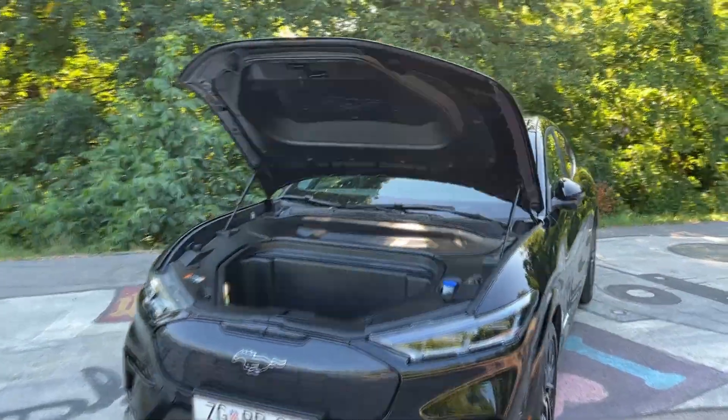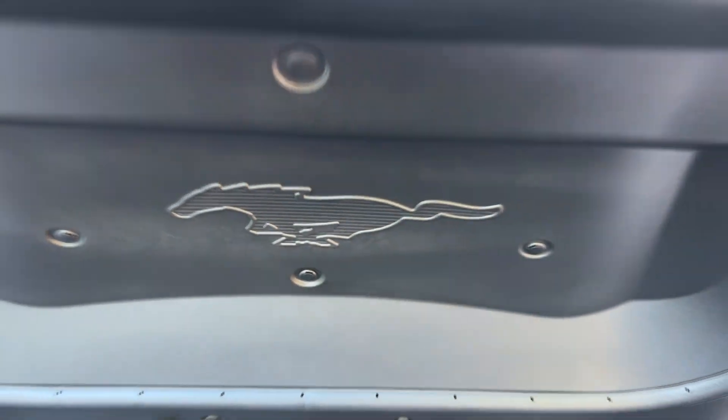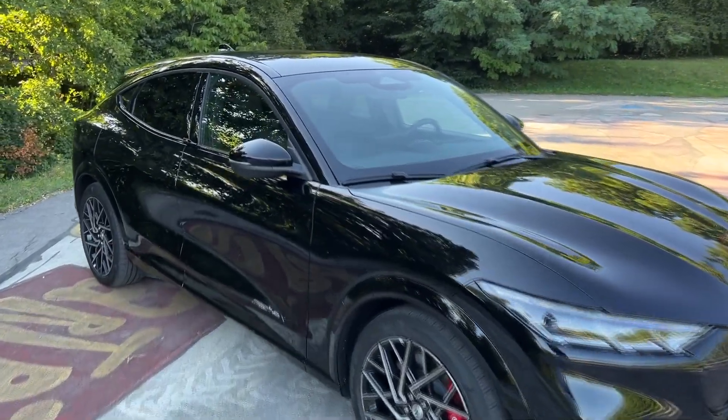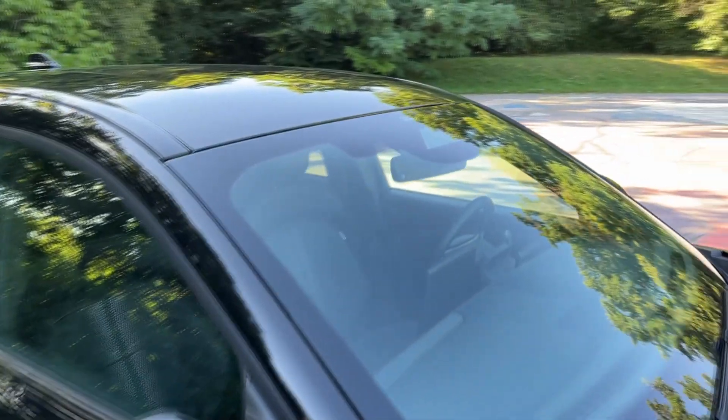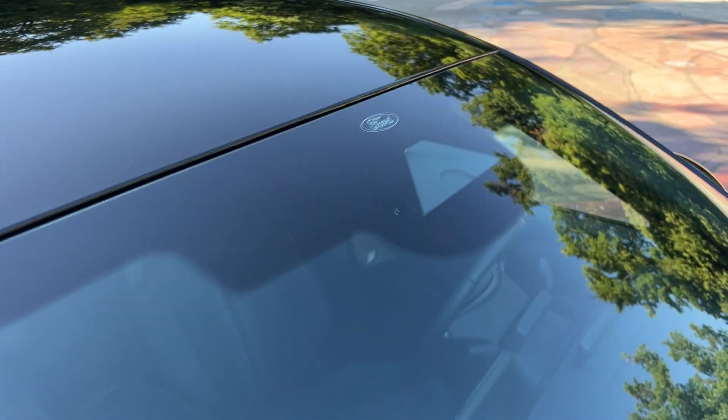There's an additional cool element I just noticed — great attention to detail here. And look at this: a Ford badge on the front windshield — another very cool touch.